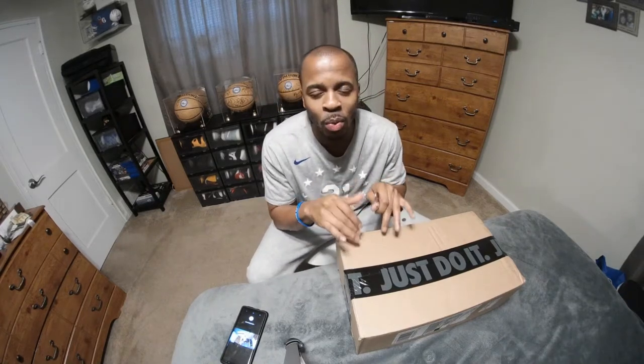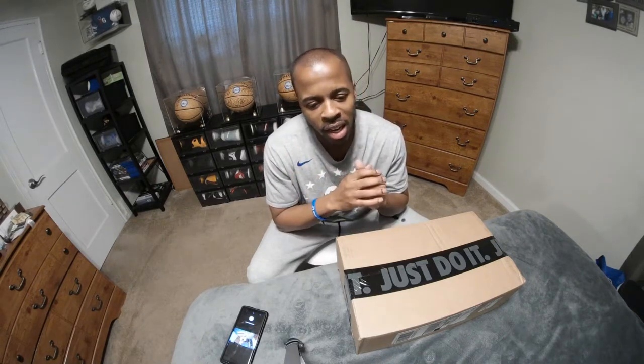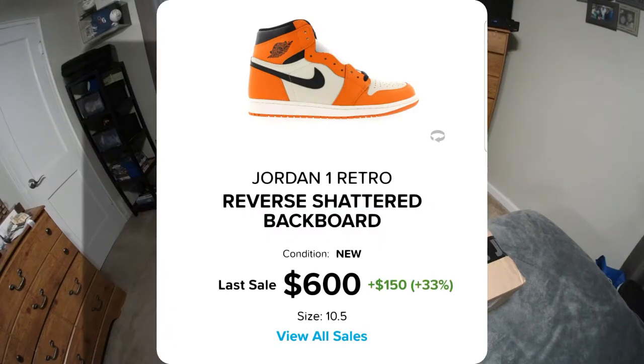So to recap before I open this shoe — because you've seen one, you've seen them all — the Shattered Backboard had three different variations, even though it was technically a fourth one. The one last year I don't think counts as a Shattered Backboard, even though they labeled it as one. The first Shattered Backboard came out in 2015, so that was deemed the 1.0. There was a reversed Shattered Backboard released — that was the 2.0 — and this is the 3.0. The Satins last year were just a women's exclusive Shattered Backboard.